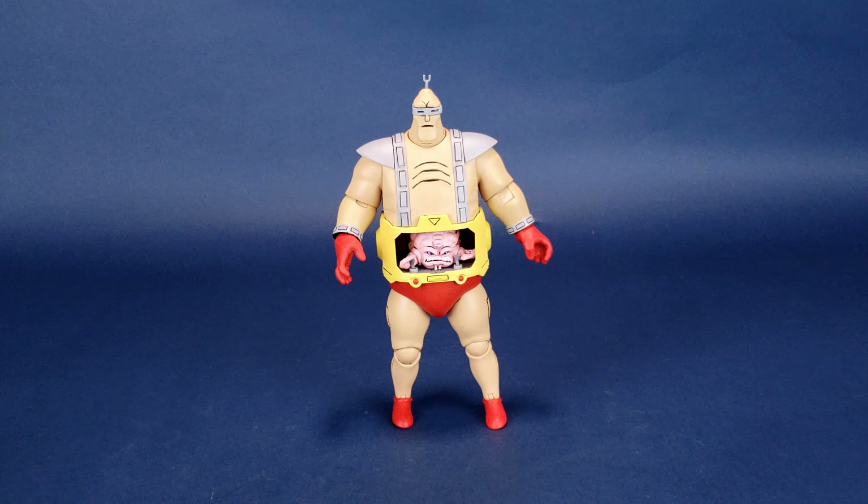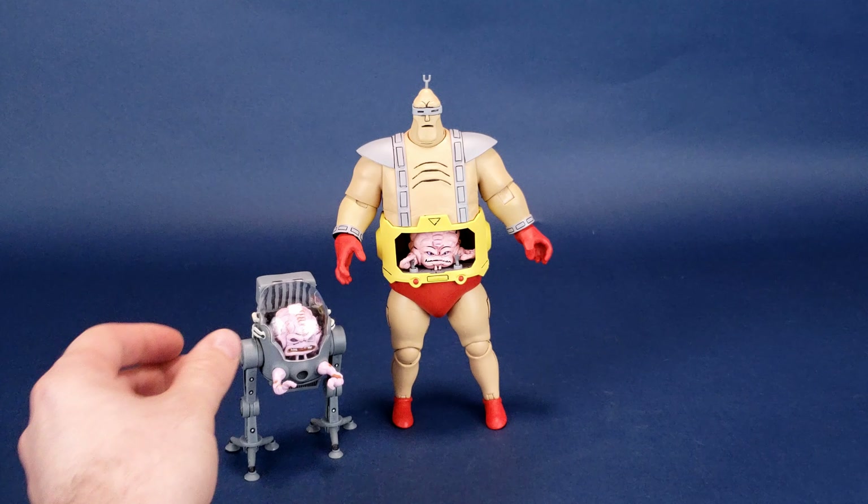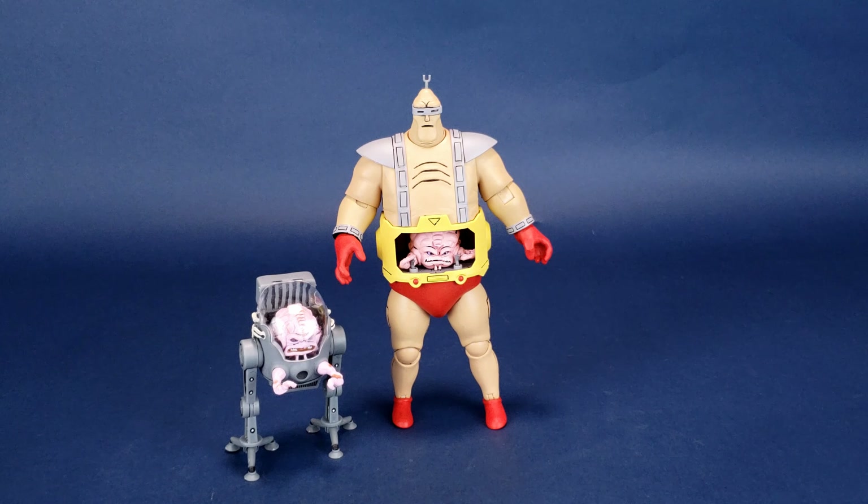Getting some size comparisons in, the one you guys will want to see the most is Android Krang compared to his former self — the mechanized Krang we looked at before. One interesting thing about the mechanized Krang is that you can actually take the Krang that comes inside the belly of the Android and put it inside the mechanized one as well. I'll show you guys that in a second — you can swap the Krangs around.